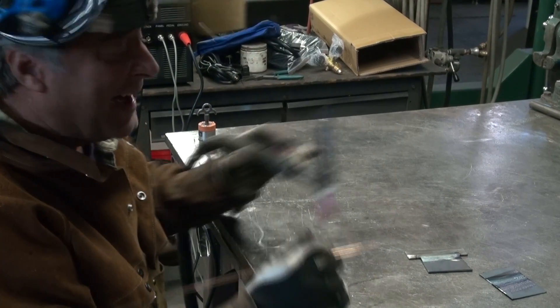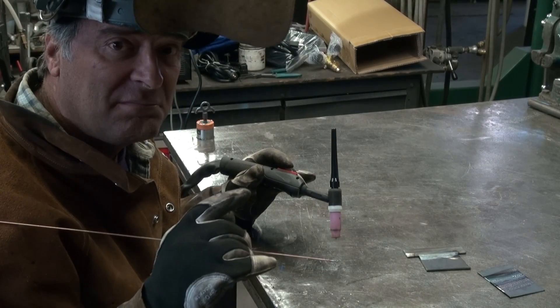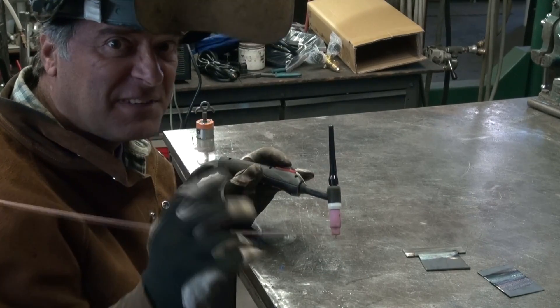Let's get that quarter-inch over here and try that. That was maybe a quarter on the foot pedal — that's all. Just very, very lightly on the pedal.